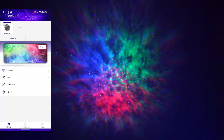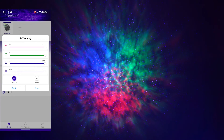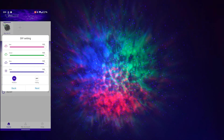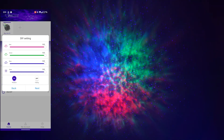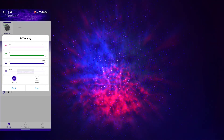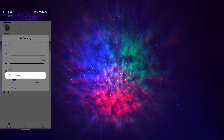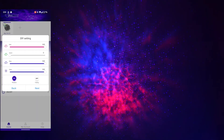Let's try to make a DIY preset. Since my room has a lot of red and blue colors, let's try to match that. As you can see here, you can choose what color to dim or even turn off. Let's turn off the green and the stars too, and see how it looks.